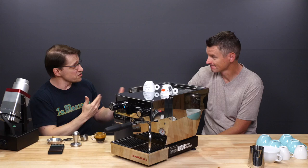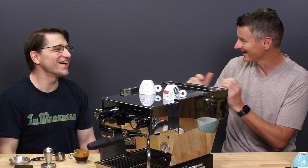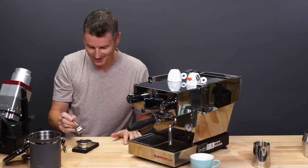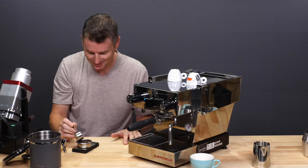Maybe you can show us your latte art skills. I will delegate the latte art to the expert. I have been using this for about a week and I don't know that I've made a bad cup of coffee, which is saying something because it seems quite forgiving.